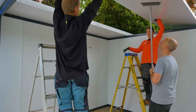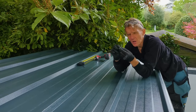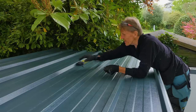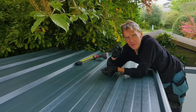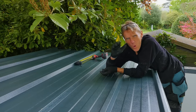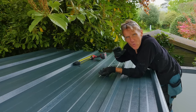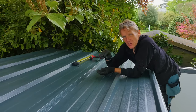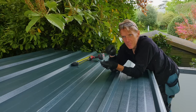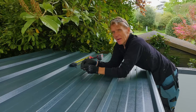There are some points where it's sensible to have three people. Along the overlaps we're using short self-tapper stitches — the ones with the rubber washer — at 450-millimetre centres, just to close that down and stop it lifting. A lot of people don't realise that when you get wind, it sucks on the roof — it wants to lift it up. When a strong wind blows over the top, it's like an aircraft wing creating lift. So you've got to secure it. Good long screws go around the side, and these short screws along the overlaps give extra security — they've been tested in strong storms.